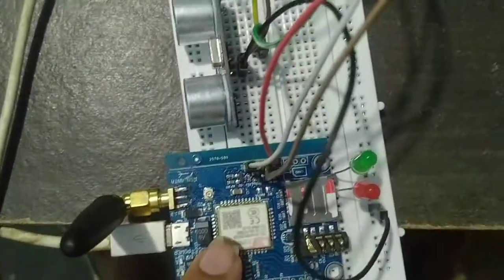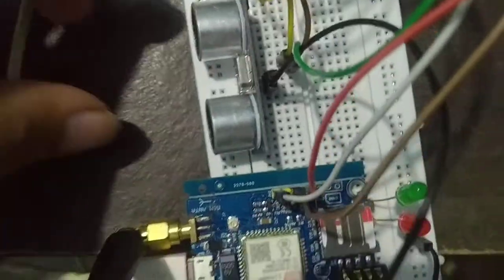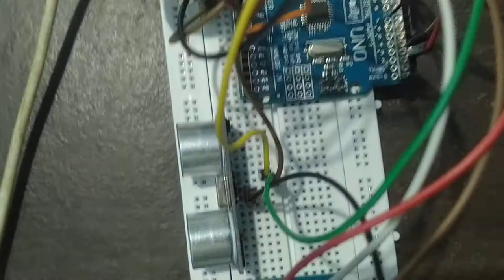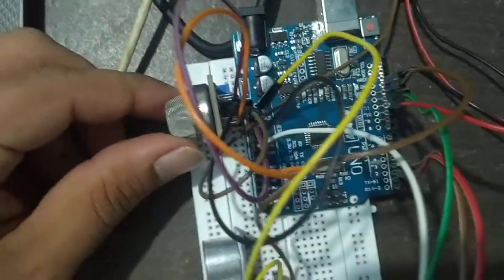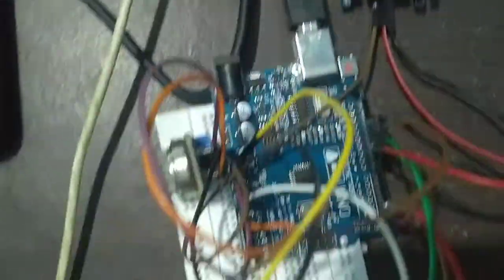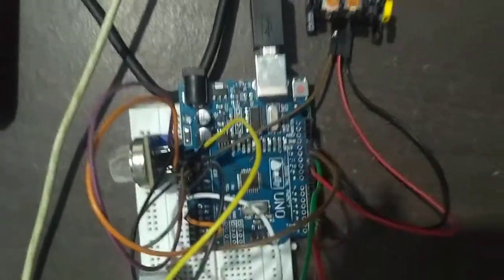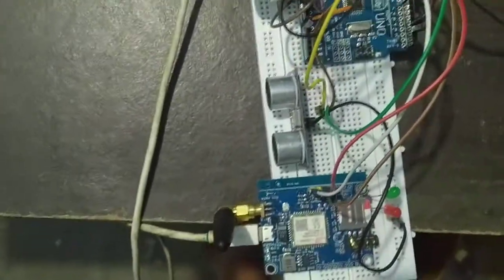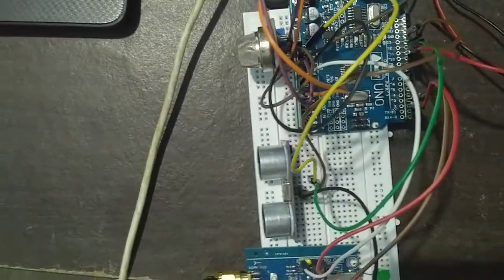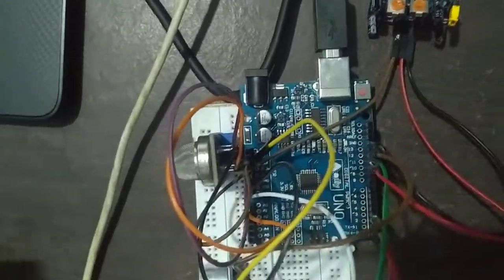The receiver and transmitter pins have been connected to the 12th and 13th pins. The trigger pin and echo pin are also connected to the Arduino Uno board. The MQ2 sensor output and the PIR sensor output have also been connected to their respective pin numbers. GND and VCC are common — VCC is 5 volts and GND is grounded.